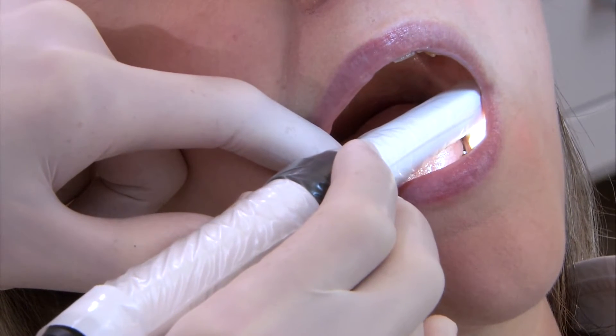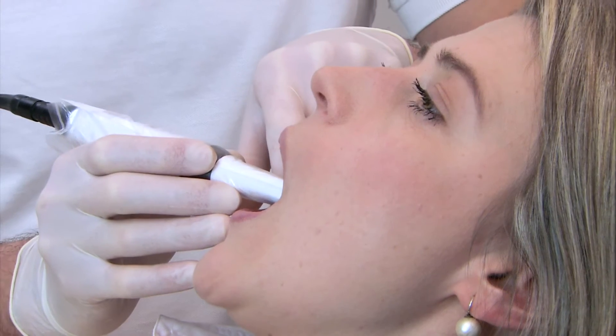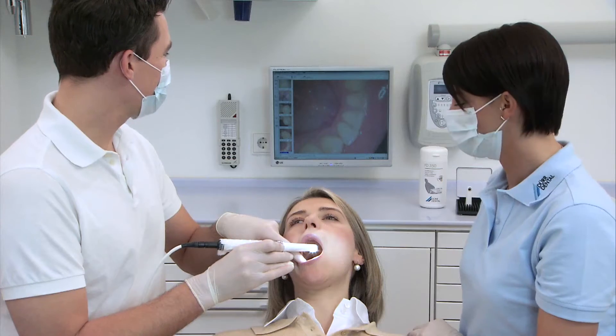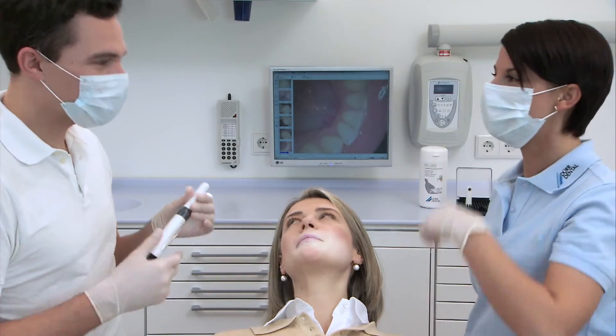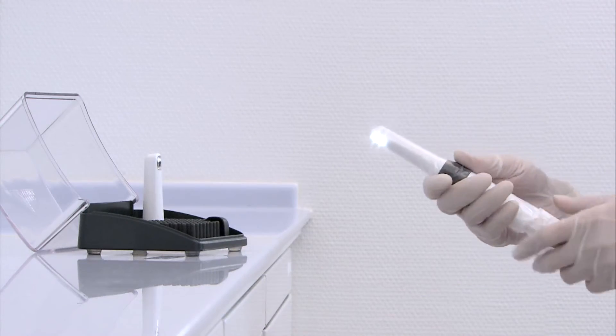Great quality images without blurring can be produced and video clips can be recorded with superior image quality. The sensitive control function registers that the manual trigger has been activated by causing the camera handpiece to vibrate slightly. Even video clips can be recorded in combination with DBS WIN.